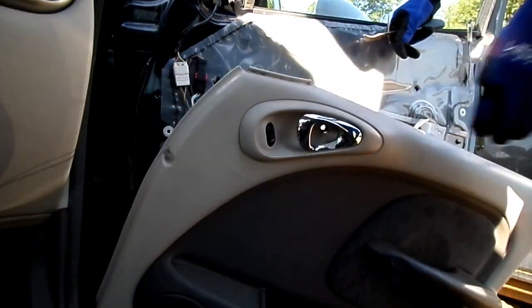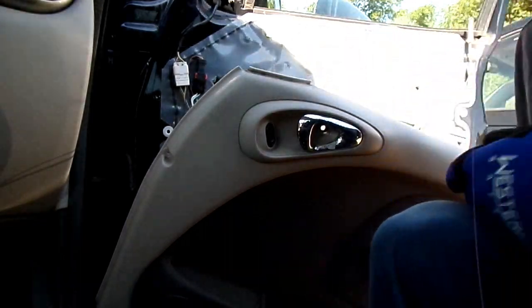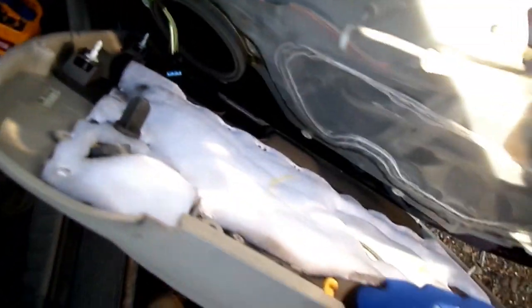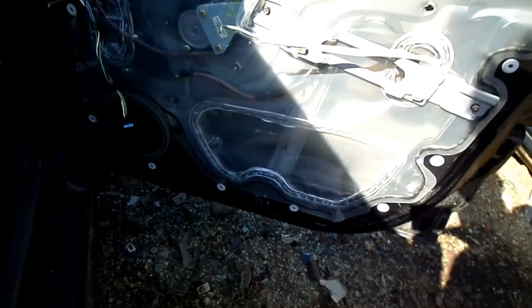We got a door pull and some electrical connectors back there that we've got to remove. Here's the door pull — push that retainer down and remove it. Now we have our electrical connector over here. Okay, panel's all off.